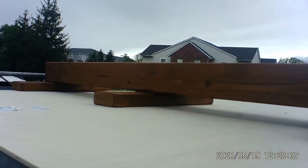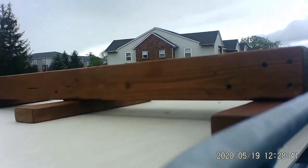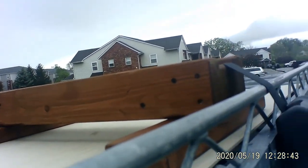You can see that the 2x4s underneath are holding it down nice and secure, so any kind of wind that comes up, I'm going to be okay. So that's kind of how it works.